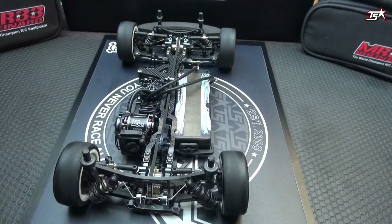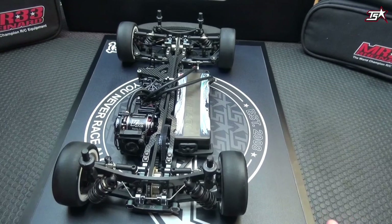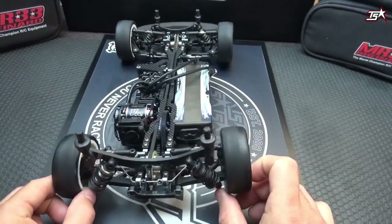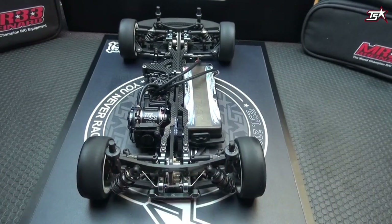That's important to know before we start with this topic, because some people think that you make your suspension harder or softer just by changing the anti-roll bar, but this is not completely right. Always keep in mind: your car needs to lean from one side to the other during cornering to make your anti-roll bar work.